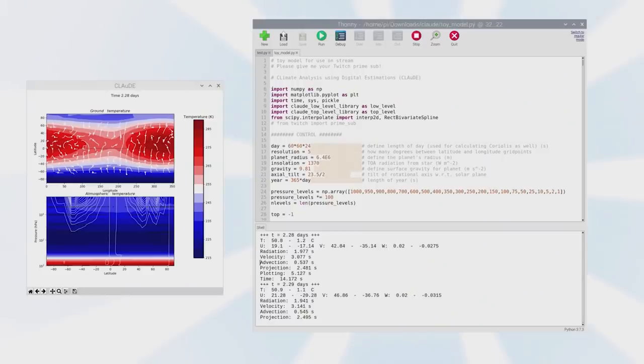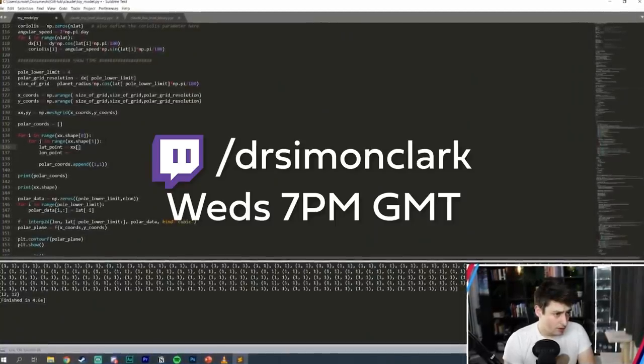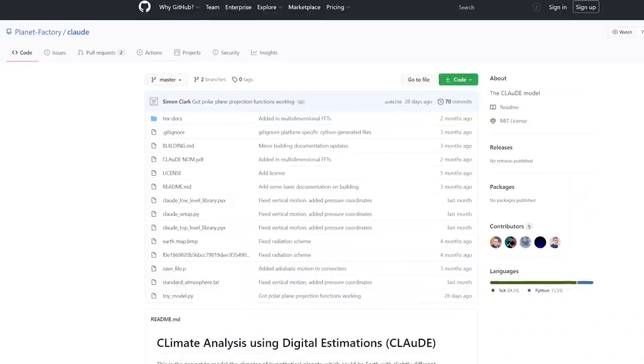Of course, CLAWD is not a full GCM — it's still missing so many facets of the Earth's climate, like the different feedbacks: ice albedo feedback, moisture vapor feedback, clouds, orography. There are so many aspects not yet accounted for, and we're going to be adding them over the coming weeks and months on my Twitch streams — every Wednesday evening at twitch.tv/DrSimonClark. You can also download the code and have a play on my GitHub, link in the description. Do bear in mind you'll need to install some libraries like Cython, and it is a work in progress — the model will almost certainly blow up on you within a day.